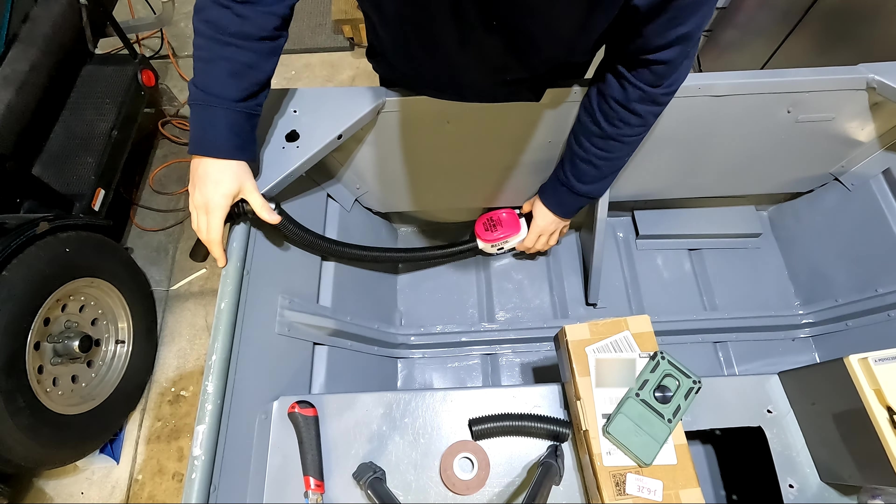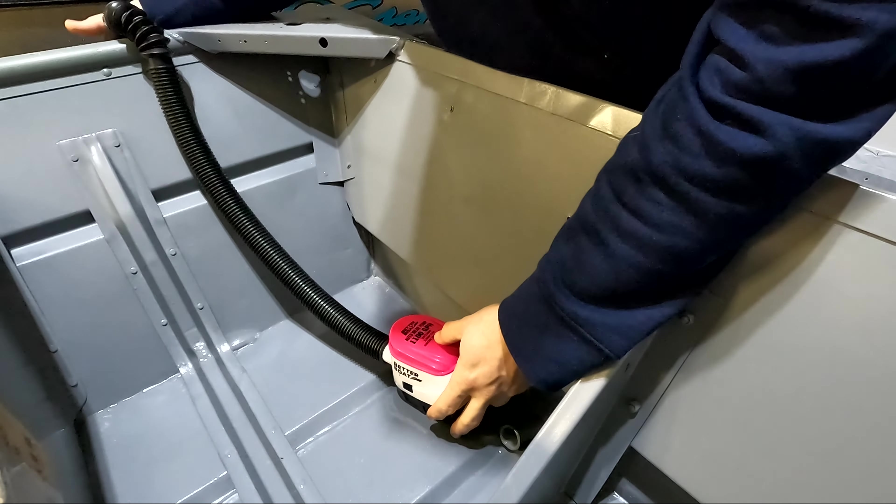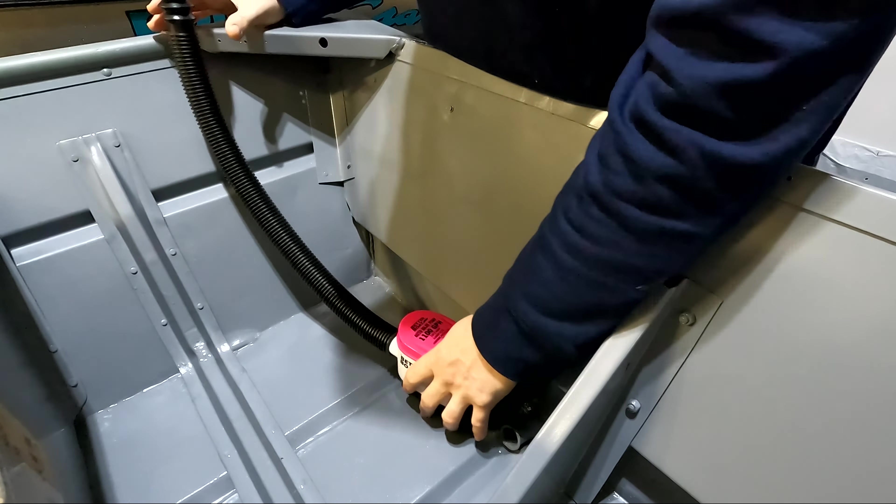That's perfect. With the hose kind of in place here, you can see how this is going to sit way more flush, and this is going to install super easy. First thing I'm going to do is go ahead and get this mounted to the floor and then we'll work on the wiring.